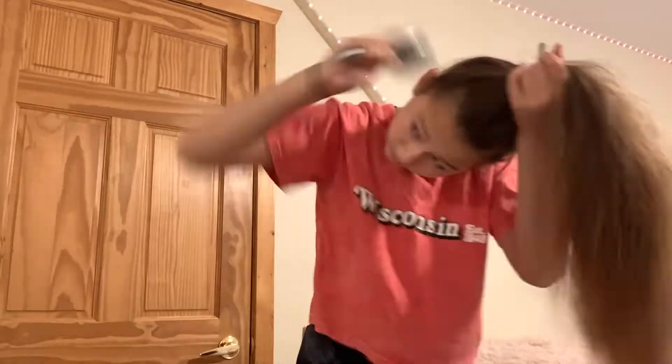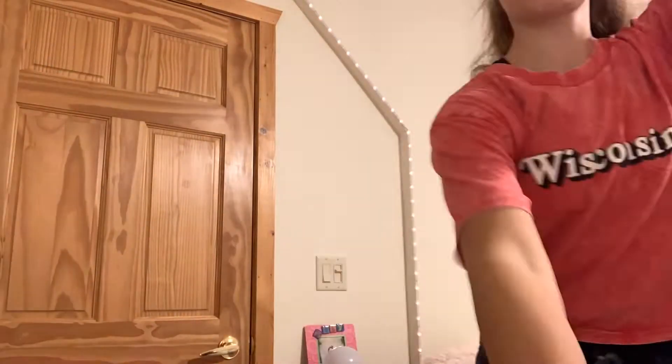Okay guys, are you ready for the next fall hairstyle? It is the next day so my hair is curly. What you're gonna do is just comb your hair basically into a high pony. I'm just brushing my hair into a high ponytail — I put this in slow motion.